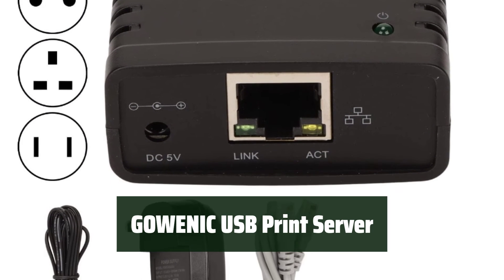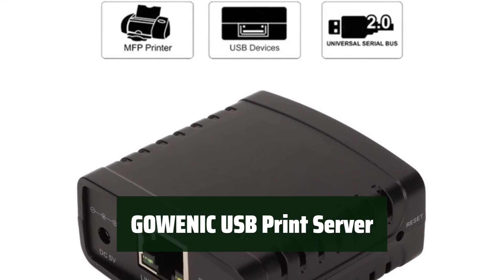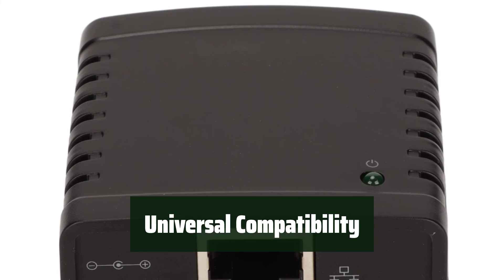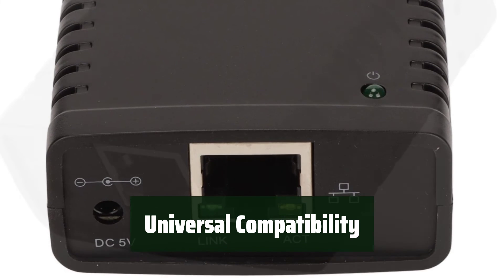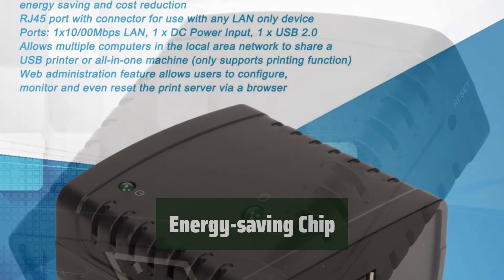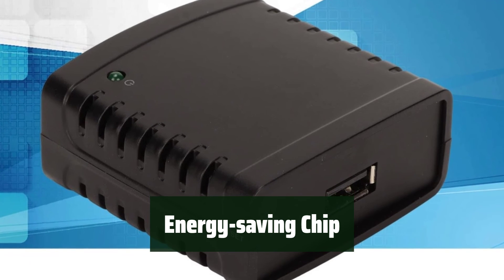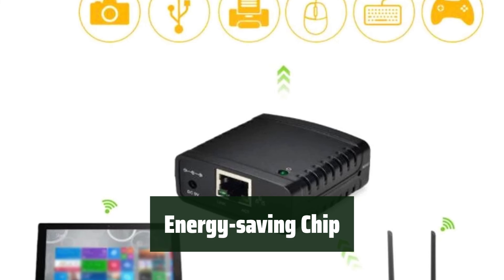Number 1. Share your printer with multiple computers in your network — it's easy to set up and use, allowing everyone to print seamlessly without any hassle. Connect any LAN-only device to your printer; it's compatible with smart TVs, game consoles, and cameras, making it a versatile tool for all your printing needs. The high integrated chip ensures low power consumption, saving energy and reducing costs. It's an environmentally friendly option for your printing setup.